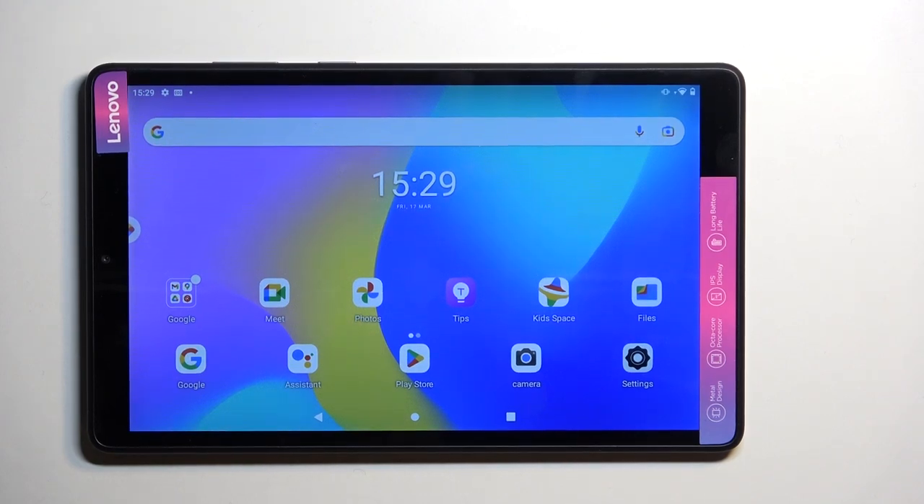Welcome, in front of me is a Lenovo Tab M8 and today I will show you how you can boot this tablet into safe mode.